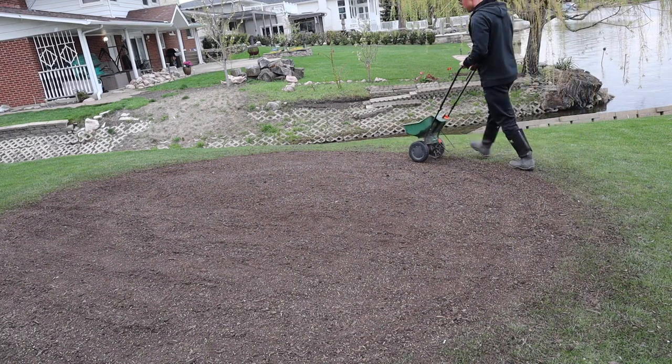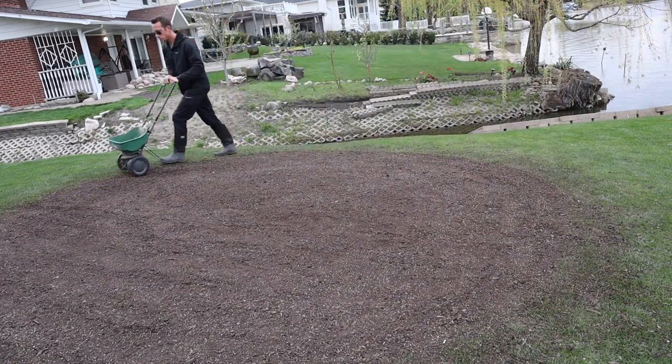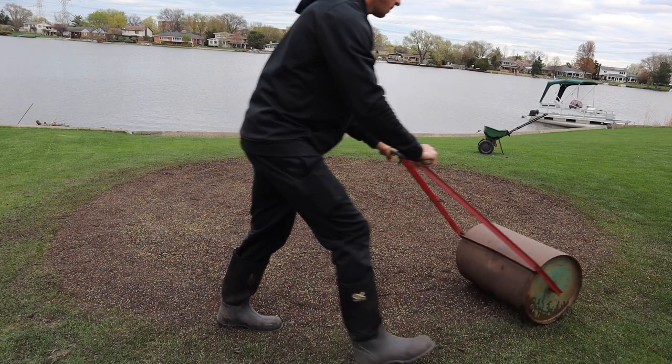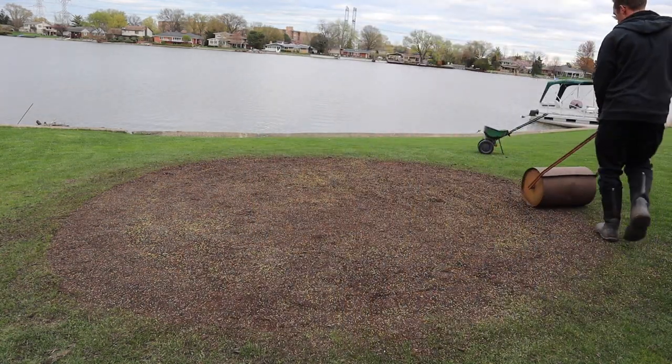The last type is tall fescue, which also germinates very quickly — typically about four to ten days. Once you've chosen your grass seed, there will be a recommendation on the bag for how much to use per the given area you're seeding. Follow that recommendation, and if you don't know the area just do your best, but don't overdo it. Dumping down a ton of grass seed doesn't mean your grass will be thicker — those seeds will just compete with each other and you'll end up wasting money.